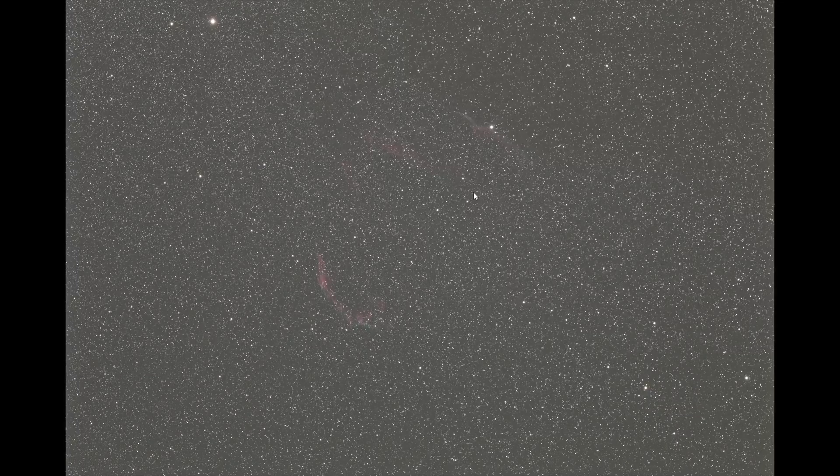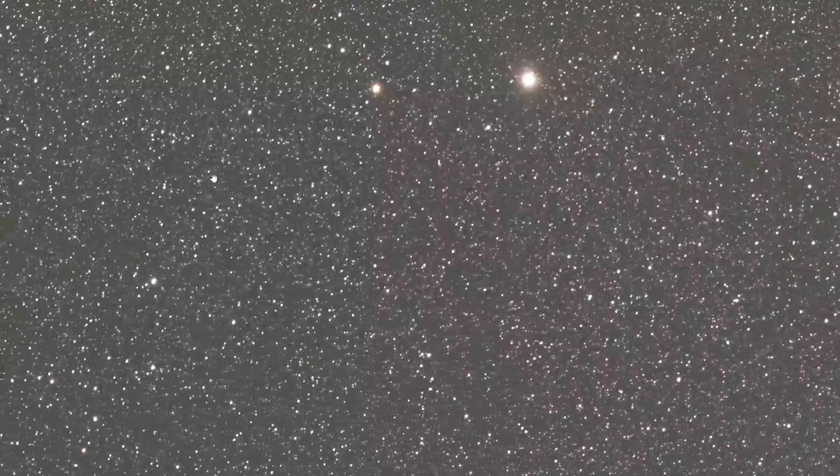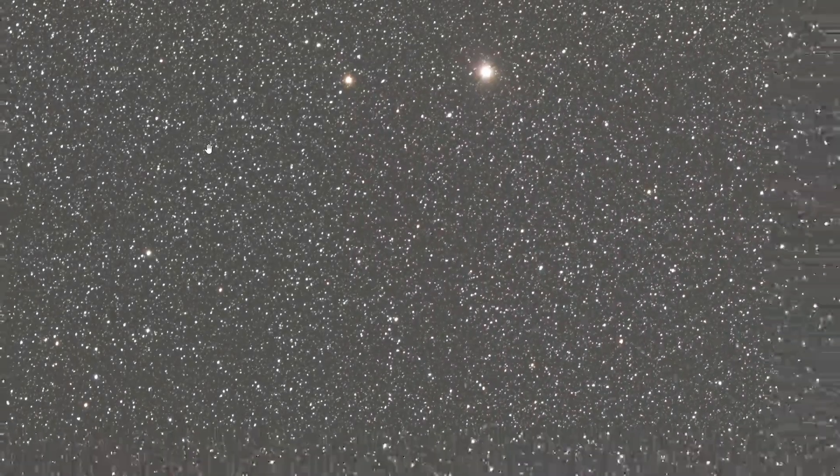I'm very happy with this image. The first night I collected 5.5 hours of total exposure time, and in the second night I collected 6 hours, which results in a total exposure time of around 11 hours. The Canon EOS 6DA is a full-frame camera, and as you can see the stars still look perfectly round. This video is more about the camera than the telescope.